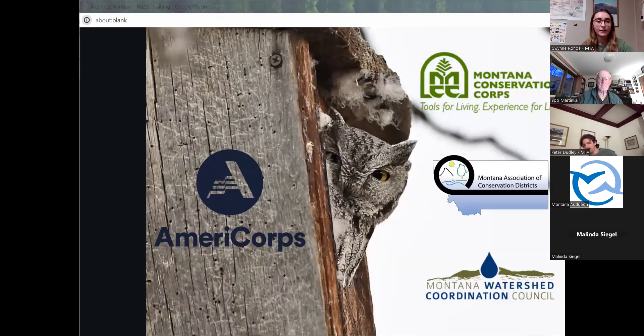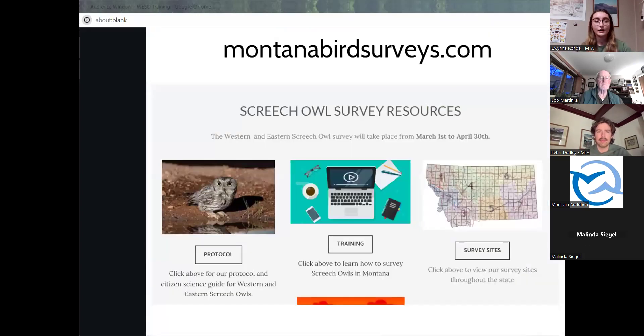A bit about who I am: my name is Gwen Rohde and I'm currently serving with Montana Audubon through the Big Sky Watershed Corps program. There are over 30 Big Sky Watershed Corps members around the state serving with organizations that impact Montana's watersheds. All of the topics covered during this presentation can be found on our website, including a recording of this training.